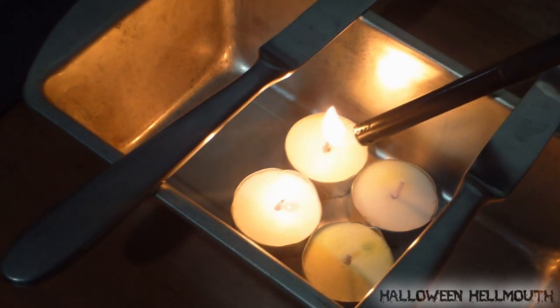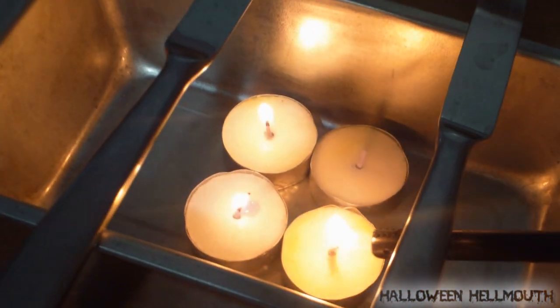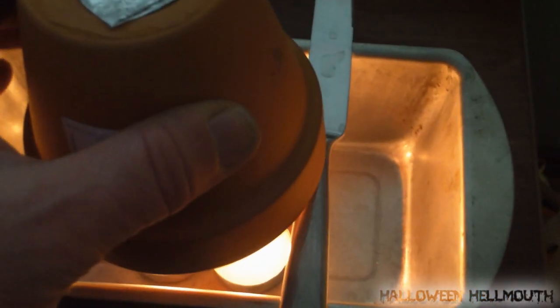Now we are lighting the tea light candles. You guys can get these on Amazon or Walmart for really cheap — like a hundred of them — and they last about four hours. So we've got four hours here. We take that and put this pot on top of it, then put this pot on top of this pot. So the way this heats is through convection. The center pot gets extremely hot, and then the air is sucked into the space between the two pots. The air is heated and comes out the top, much warmer.